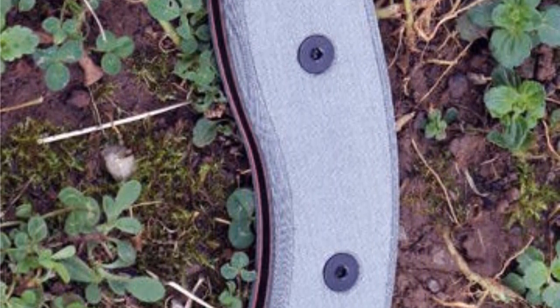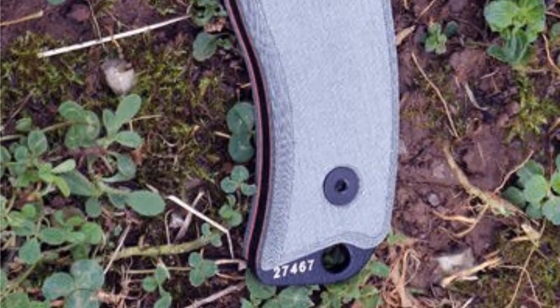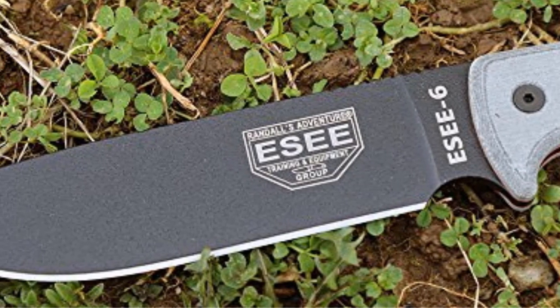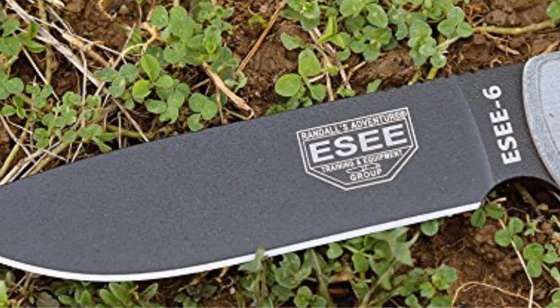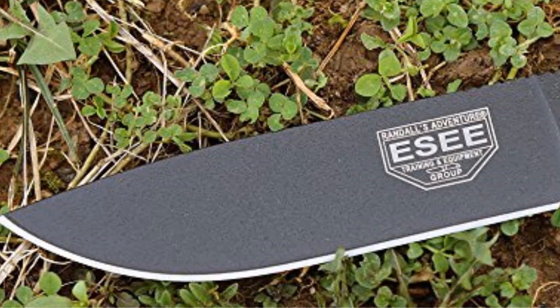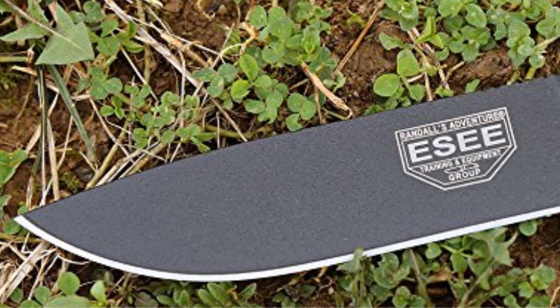The Esee 6P Fixed Blade Survival Knife is a full tang 1095 high carbon steel construction with a black powder coated flat ground 6.50-inch blade. This blade features jimping on the spine for increased thumb grip. The handle is made out of canvas micarta, with a lanyard hole in the rounded pommel. Includes a durable olive drab molded polymer carry sheath with removable clip.